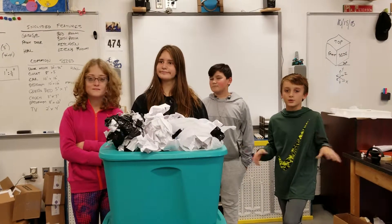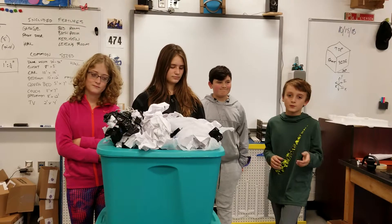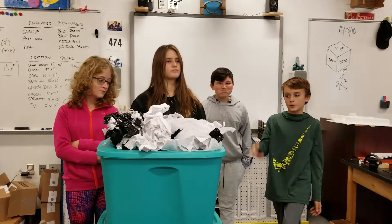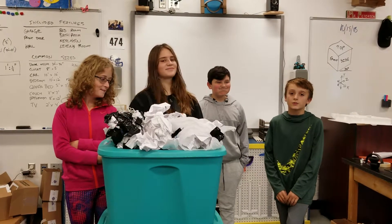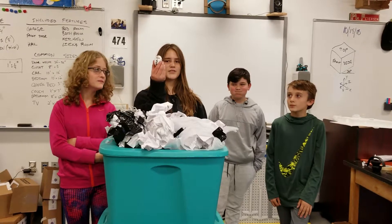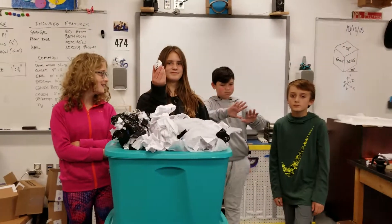Then we took the rest of the paper and crumpled them into balls again and put them in the bag. And took the old bag and shut it. How did it work? Good. Survived. That sounds good.